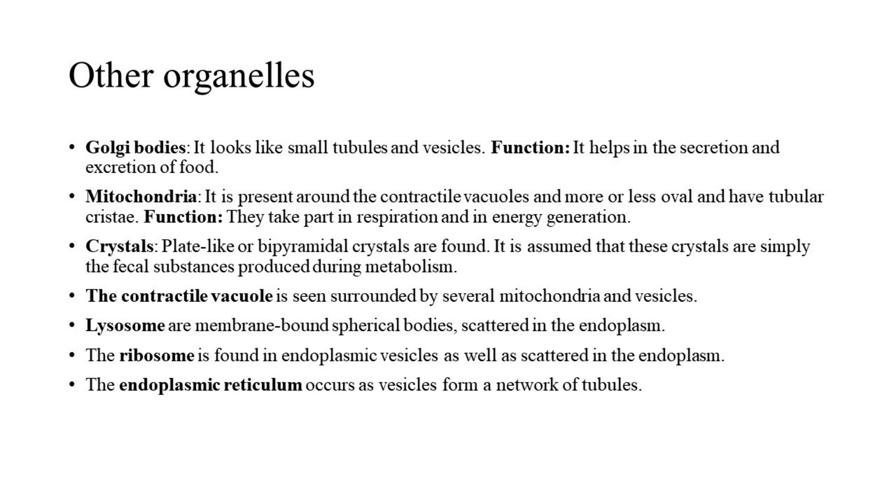The contractile vacuole is seen surrounded by several mitochondria and vesicles. Lysosomes and ribosomes are membrane-bound spherical bodies scattered in the endoplasm. Ribosomes are found in endoplasmic vesicles as well as scattered throughout the endoplasm. The endoplasmic reticulum occurs as vesicles forming a network of tubules within the endoplasm.